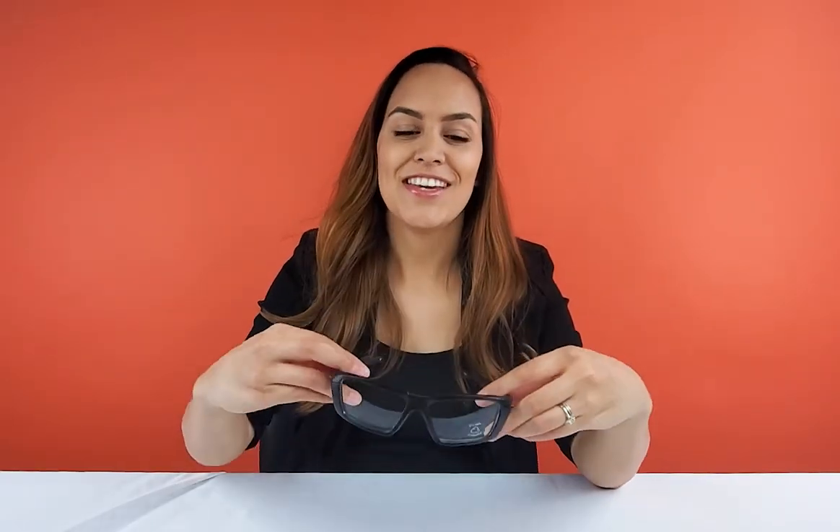Just like that, you have safety glasses that can also be worn as regular glasses. If you're interested in the series, I've put a link in the description below. If you have any more questions, we would love to help — head on over to our website where we have a chat option, or you can always give us a call.